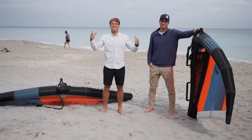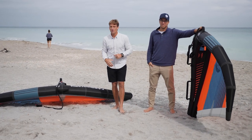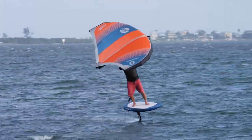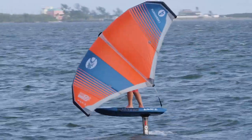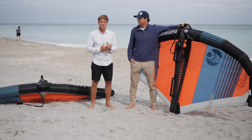Hello friends, thanks for joining in again. We have a special day here because we have a special person, John Modica. We're going to go over the X2 wing review from Cabrinha — this wing is insane — and go through what makes it so good.